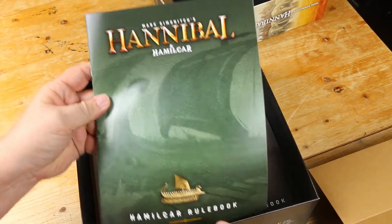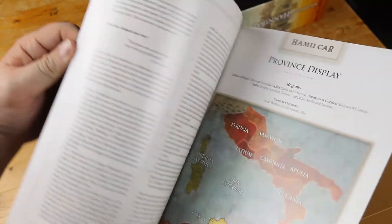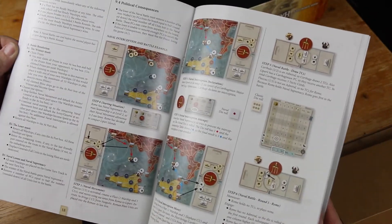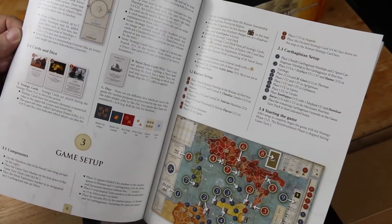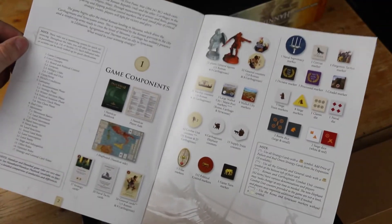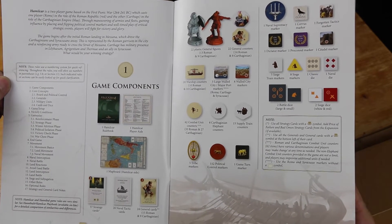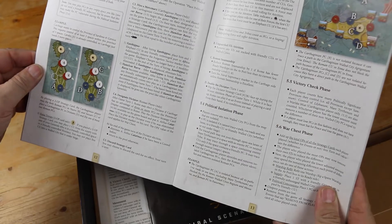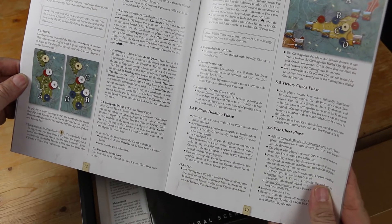Here's the new rule book. What have we got here? This is a 36-page rule book, full color. It looks really nice. I haven't read any of the feedback on the rewrite of the rule book, but just in terms of the quality of the book, it looks great. Decent size font, decent amount of white space so you don't get lost. Yeah, it looks pretty good.